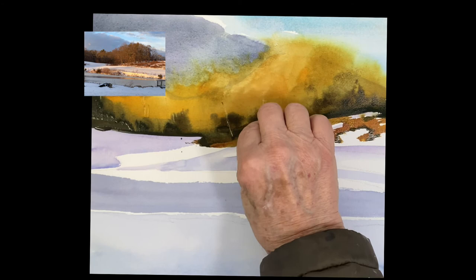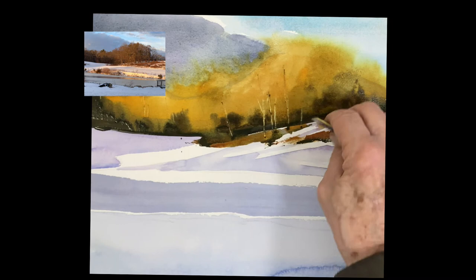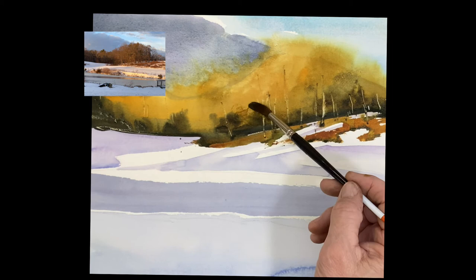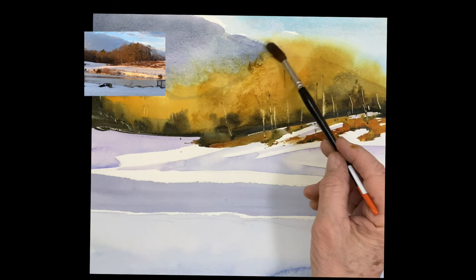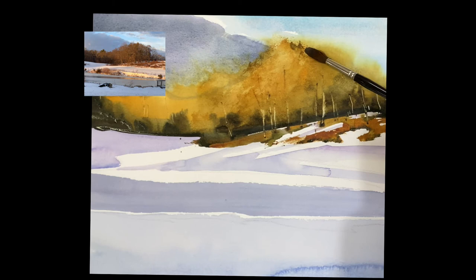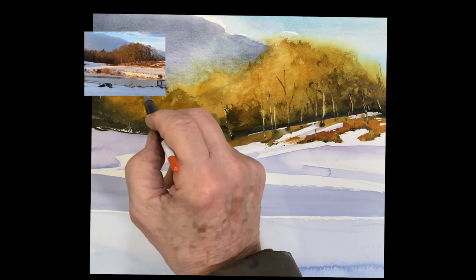I'm using a credit card here, and what I'm doing is scraping out the light trees — all that stuff was still damp. Just using the corner of the credit card, scraping those out, shaping out some branches. Pulling the darks and the lights right down into where the grasses are. Now I'm using my brush to just paint the bottom of those trees, doing some shaping. This is scumbling — very dry brush. It's just a damp brush and I'm picking up a little bit of that gold and rubbing it around, shaping the trees.